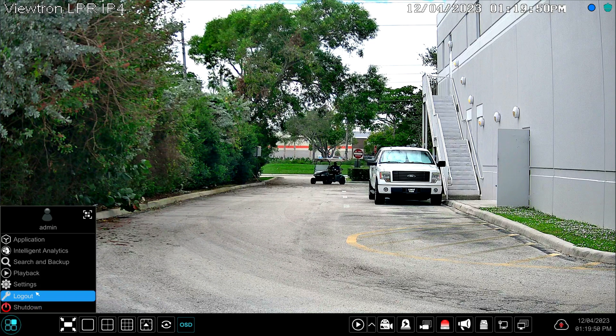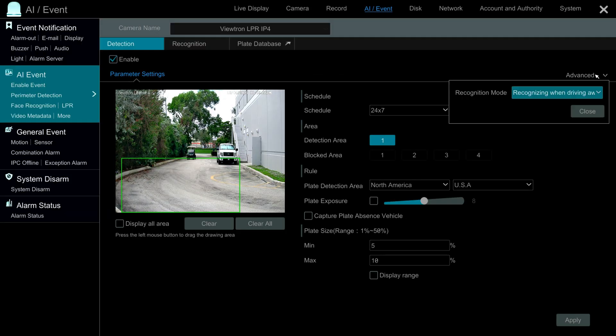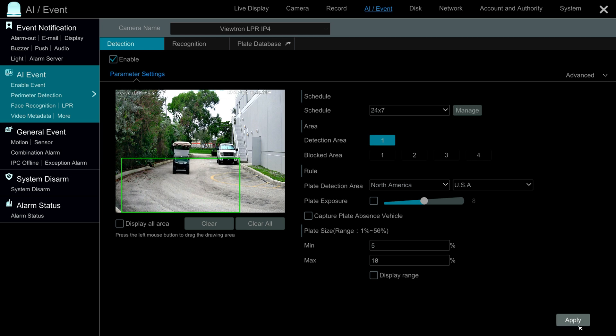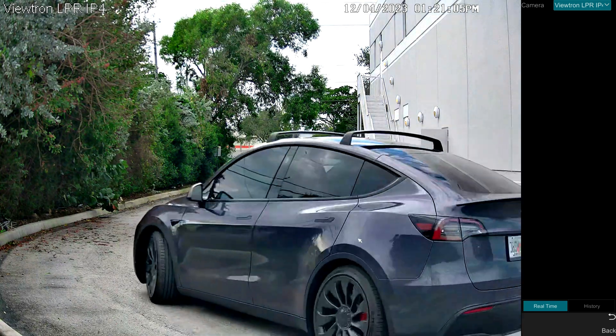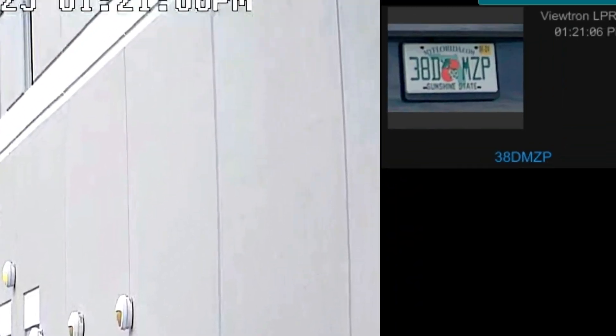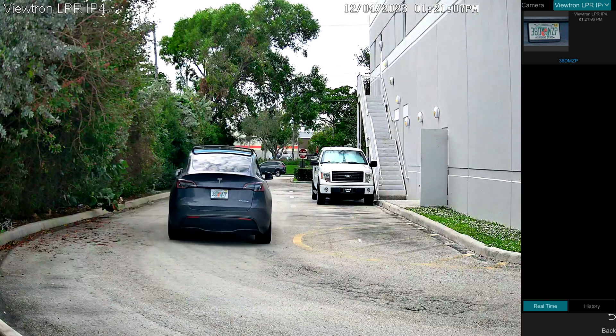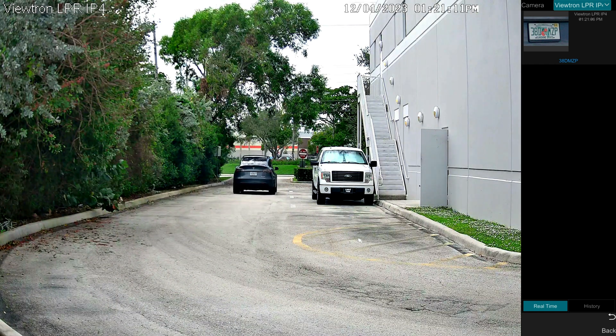Next I want to switch from front license plate detection to rear. I'll go back into the LPR configuration and under the Advanced section I'm going to change it from recognizing when approaching to recognizing when driving away, because in Florida we only have rear plates. I apply those settings, close out, and go back to the live view. I enable the LPR detection visualization and here I drive by going the other direction — you can see the rear plate detection is just as accurate as front plate detection. You can do both; all states have rear plates but some also require front license plates.